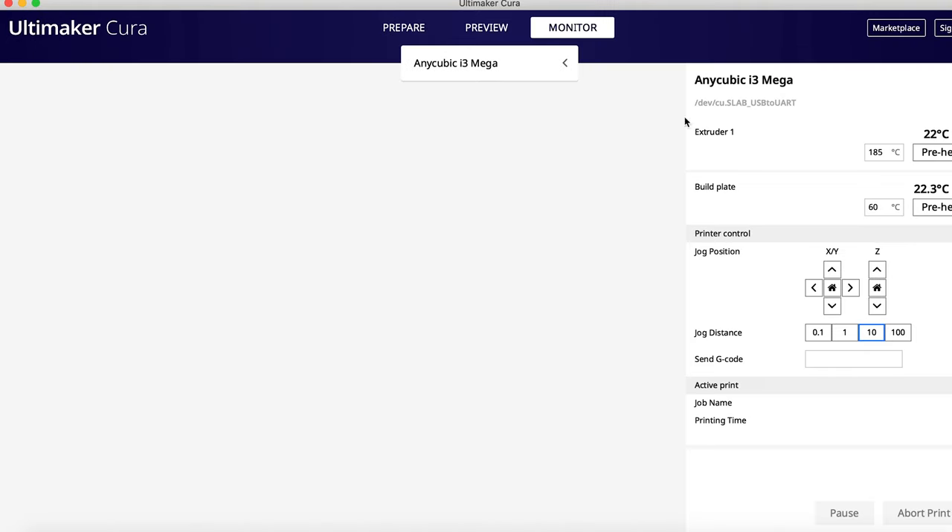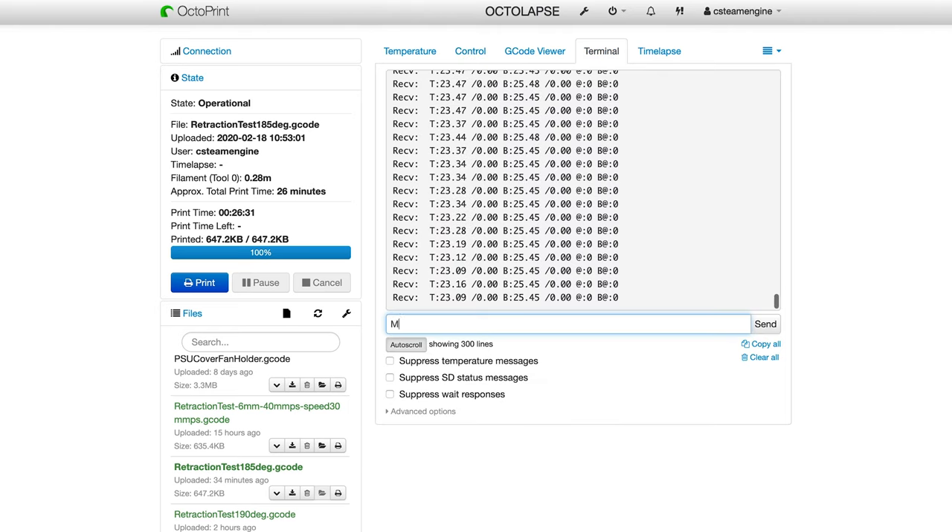The only thing left to do is to run two simple G-code commands to configure your EEPROM on the printer correctly. You can do this using Cura if your printer is connected via USB, or you can use the Octoprint interface. With Cura, click on the Monitor tab and send the command M502 followed by M500 to the printer. M502 resets the printer to the factory settings and M500 saves those settings to EEPROM. If you're using Octoprint, go to the Terminal tab and enter the same two commands to configure the EEPROM correctly.